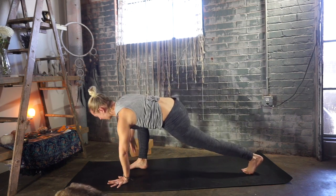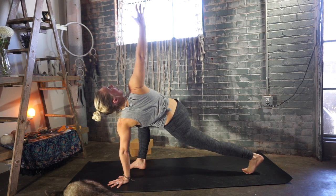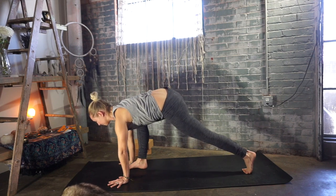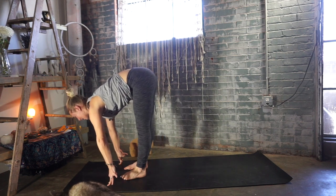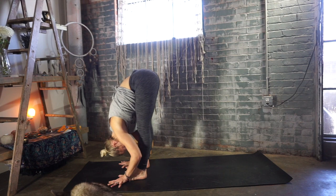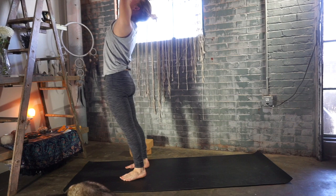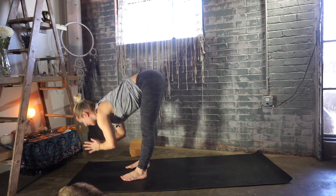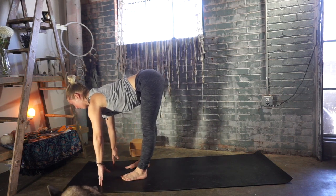Keep your left hand down to the ground, reach your right arm up towards the sky for a revolved side angle. Exhale, lower your right hand down to the ground, framing your right foot. Step your left foot forward, find a halfway lift — Ardha Uttanasana — butt back. Exhale, bend your knees and fold in. Inhale, rise up. Reach the arms up and over your head, stretch the spine. Exhale, fold forward — Uttanasana — leading with the heart, hinge at your hips. Half lift, hands to shins, thighs, or floor.